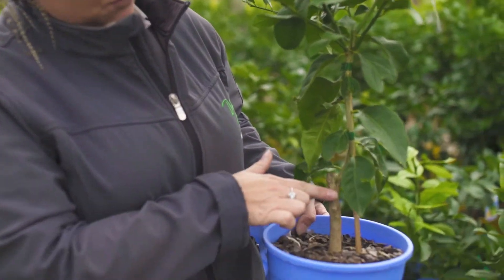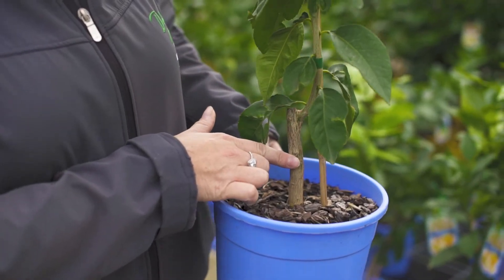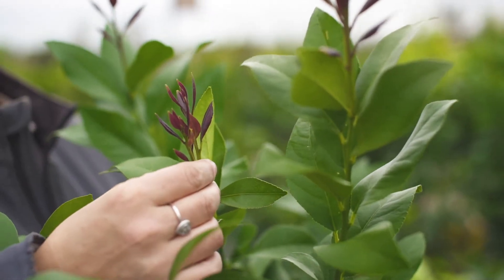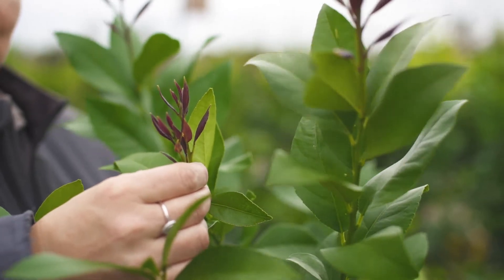So when selecting your fruit tree, you want to get one with a really good strong trunk and some really good new growth. Look at that — that is going to ensure you beautiful buds.